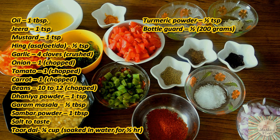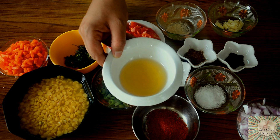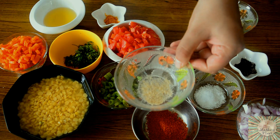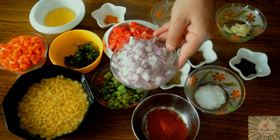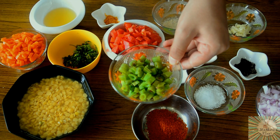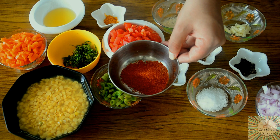To make vegetable sambar, we need the following ingredients. We'll need about one tablespoon of oil — you can even use ghee, but I'm using only oil here. One teaspoon of jeera and one teaspoon of mustard seeds, half a teaspoon of hing, four cloves of crushed garlic, one medium sized onion chopped, one medium sized tomato chopped, one medium sized carrot chopped, 10 to 11 beans again chopped, one teaspoon of dhania powder, half a tablespoon of garam masala, and one tablespoon of sambar powder.